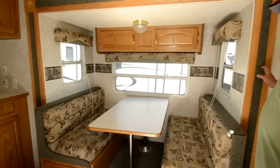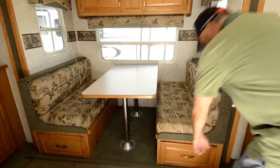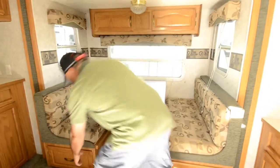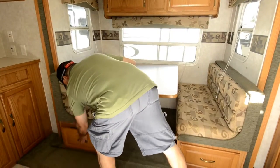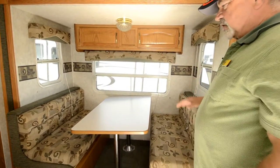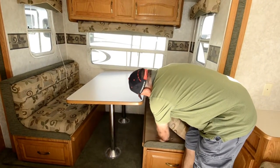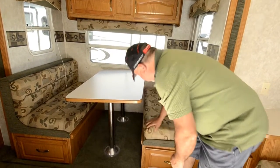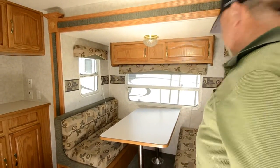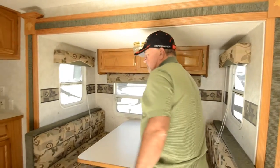We mentioned the slide out — you've got a nice dinette in the slide. These are the inside of those compartments we looked at outside, with drawers to pull out. You can also lift the cushions off and raise up the wood to access the full storage, so between the two you can get to wherever you want inside there pretty easily. Lots of storage.